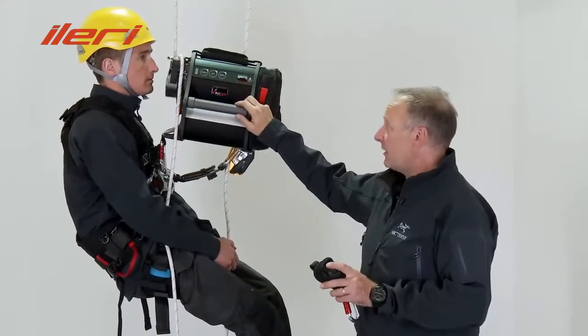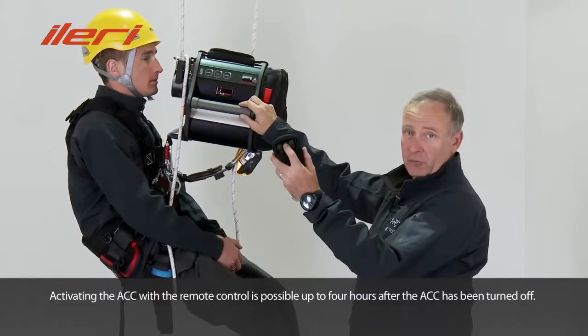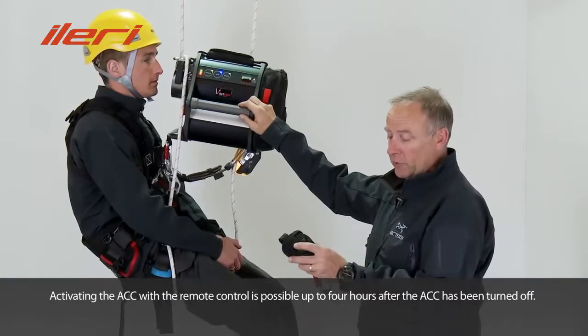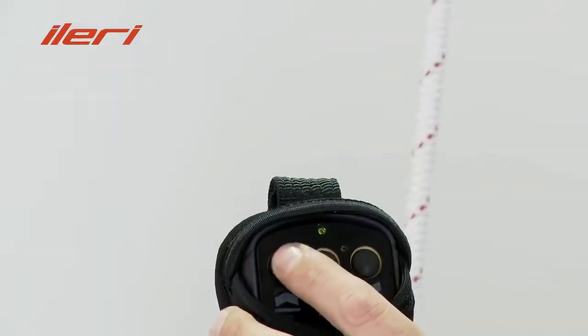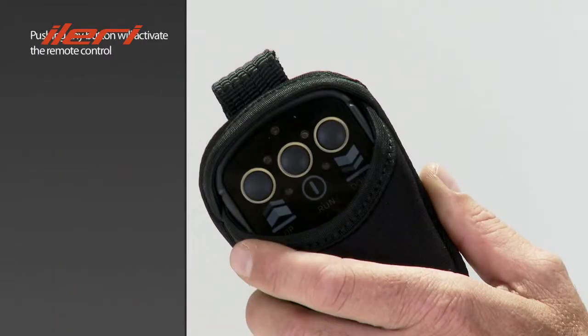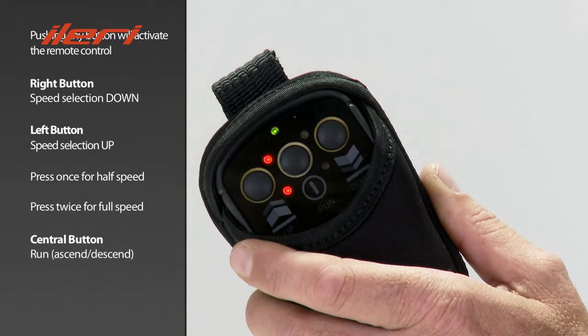In case of emergency, you can activate or wake up the system from the ground with a remote control by pressing the central button, and you can lower or lift a person with two different speeds. Pushing any button of the receiver activates the remote control system. Select the down speed function with the right button, and the up speed function with the left button. Press once for half speed or press twice for full speed, and use the central button to run the ascender.